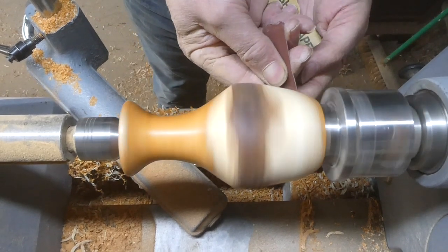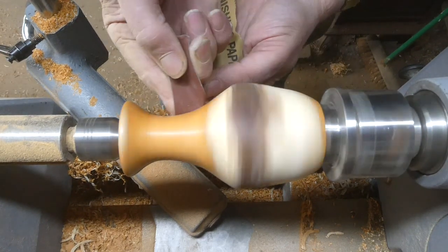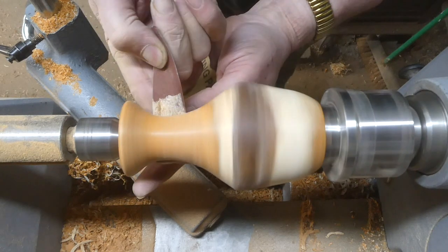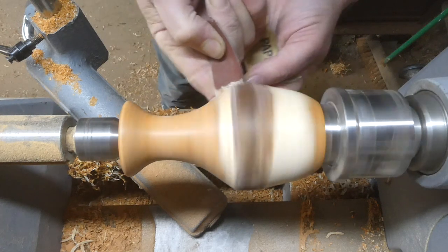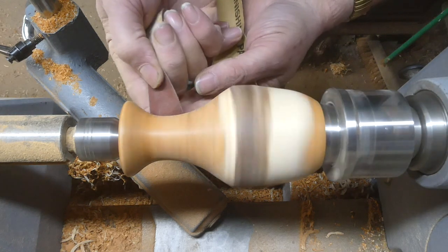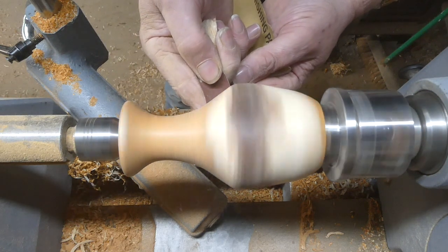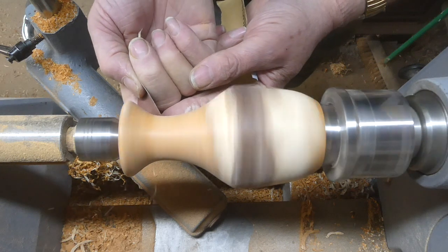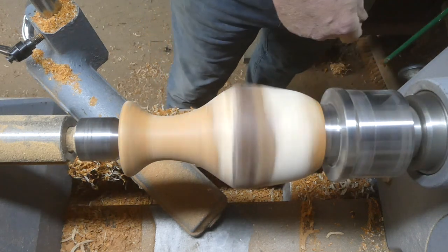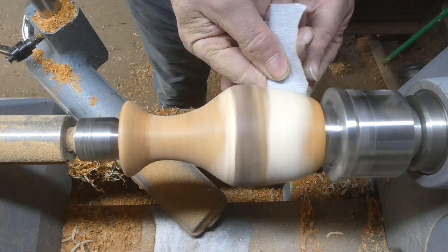Then I've got some 240 grit paper, and then some 320 and that should finish it off nicely.